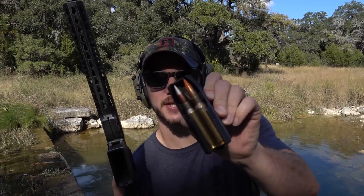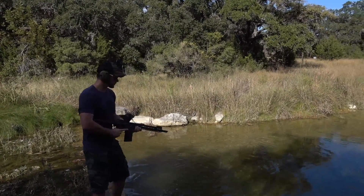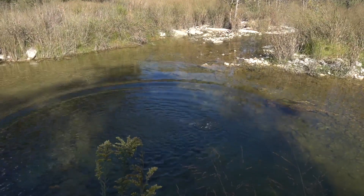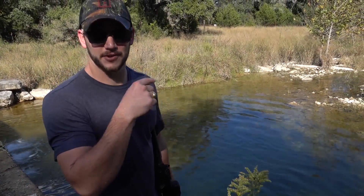This is a .308, and first we're shooting the orange tip which is a tracer round. The second round is an armor-piercing incendiary round. We'll probably wait until it clears and shoot the second round. Tracer. Look at the bubbles. That one knocked a bunch of debris — it made it a lot further than our other rounds.